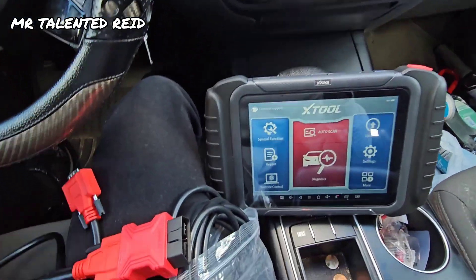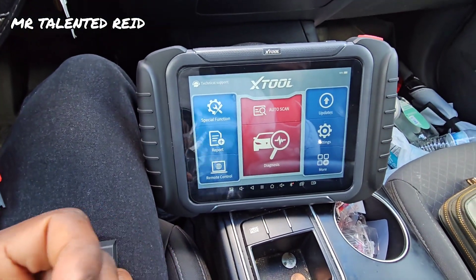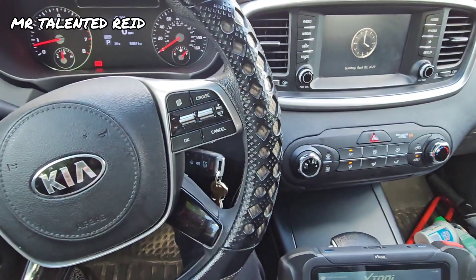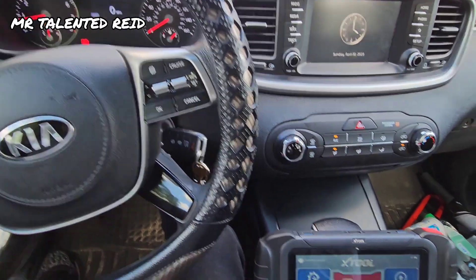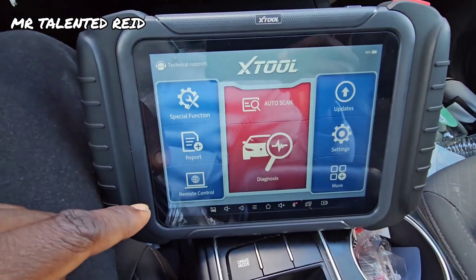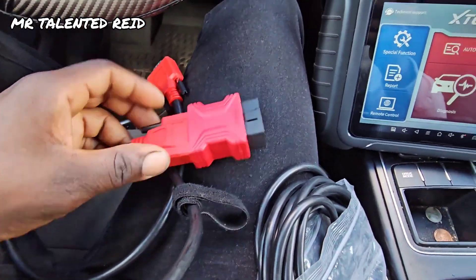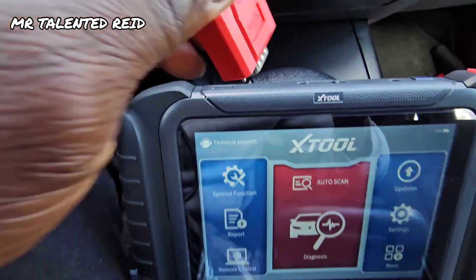I'm going to attach this piece to it to see if it will work with the vehicle. The reason why I got this extension is because I may want to do some checking in the engine bay. I'm going to test these wires to see if it will work, but first let me connect this into the scan tool.